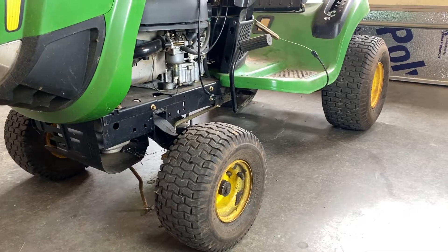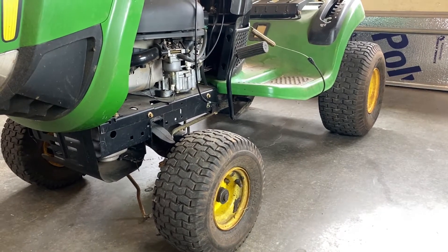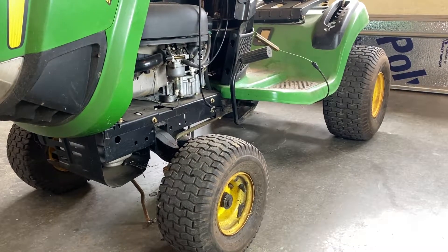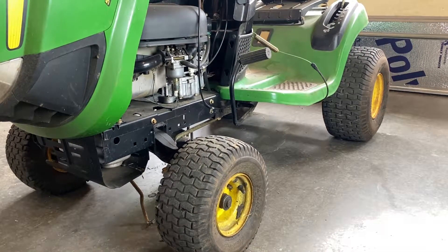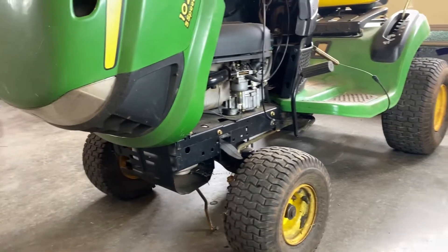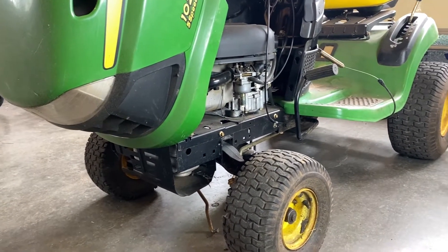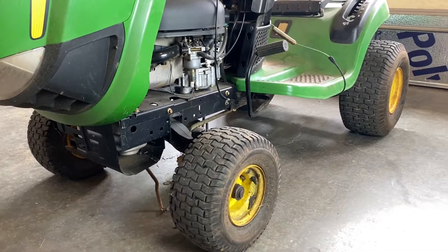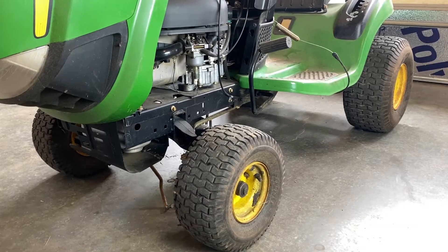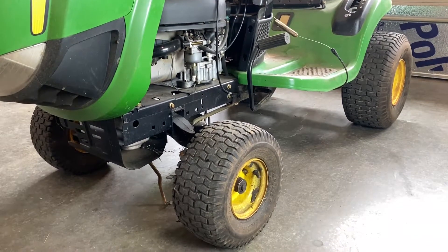As you can see, step one was removing the deck. I did that before we started taping today. I have a separate video on removing the deck, which I will link to in the description below. The next thing we're going to do is remove the hood — I do have another video on that — and then I'm going to jack it up and put it on some ramps just to have better access to everything and make it easier to film.